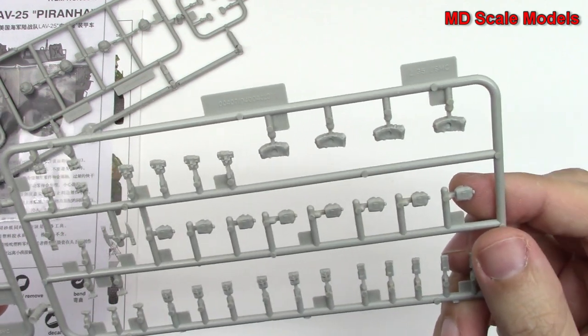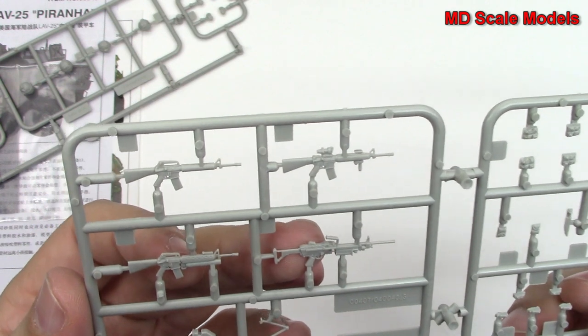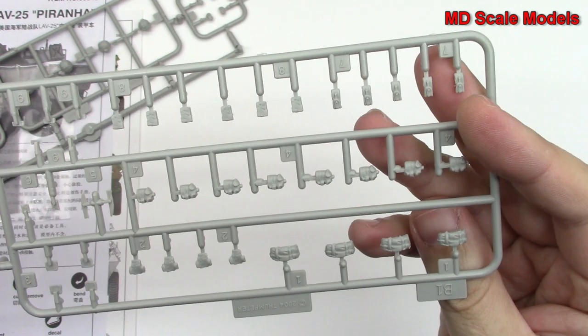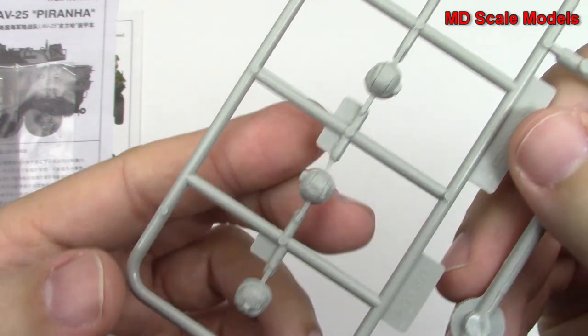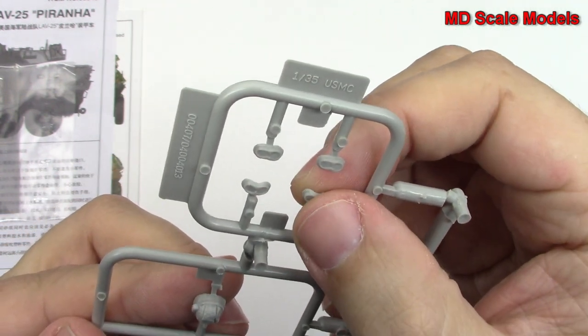And here we've got all the accessories — water bottles and little satchels. We've got some weapons here. And in this one here we've got the helmets. As you can see, nice detail — we've got goggles.